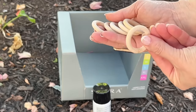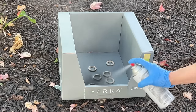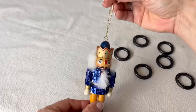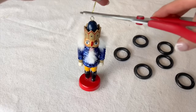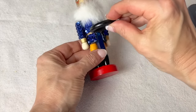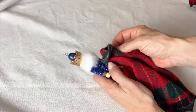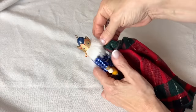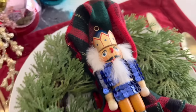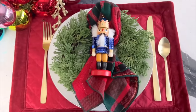Grab some small wood rings and spray paint them black. Take some Nutcracker ornaments and remove the ornament string. Add a dot of hot glue to the back of the Nutcracker and press the wood ring onto the glue in a horizontal position. Stuff your new Nutcracker napkin ring with your favorite napkin and place it front and center on a beautiful holiday table setting.